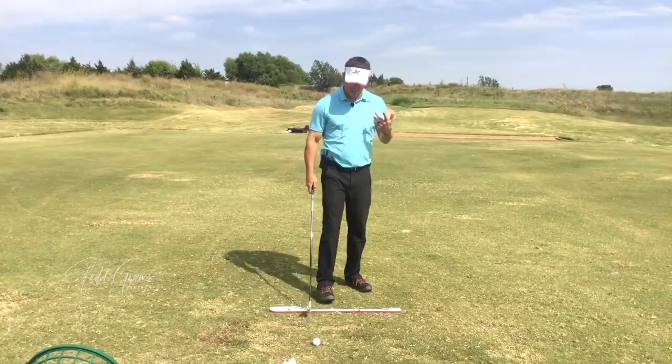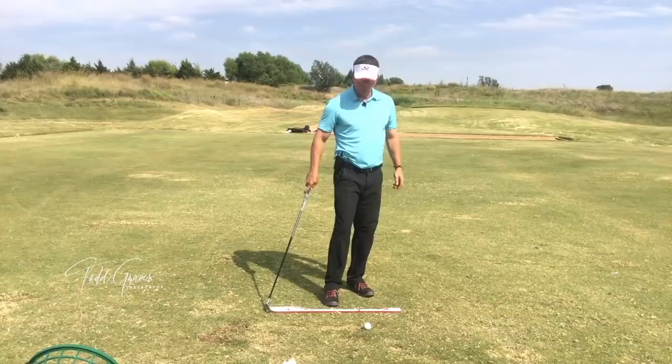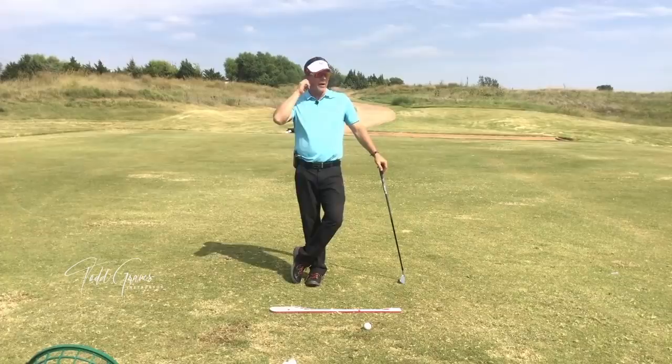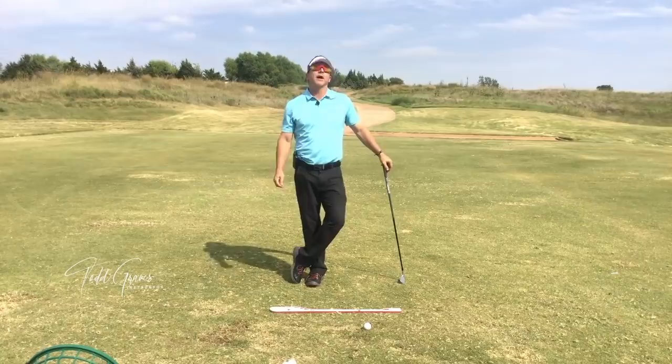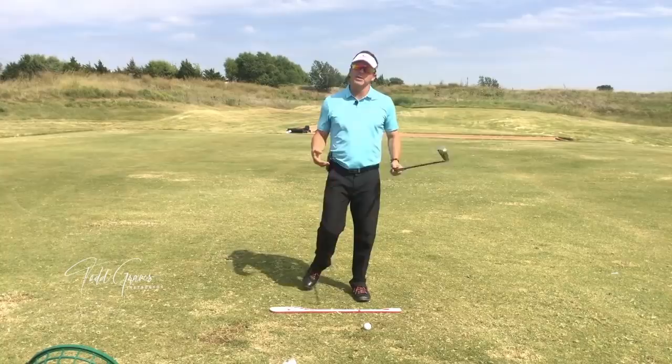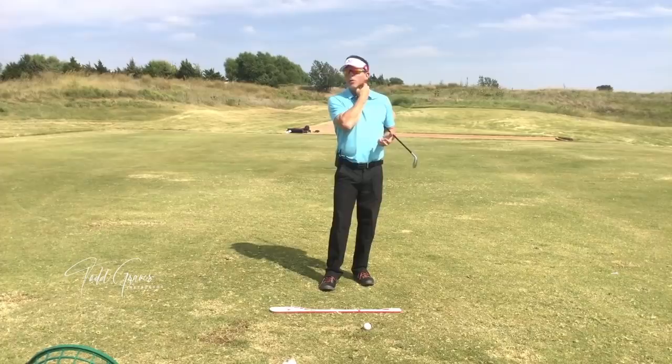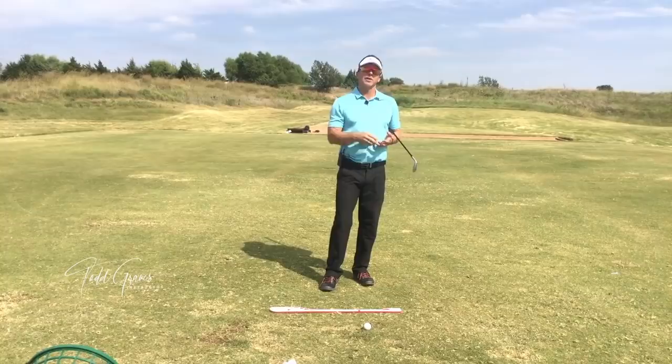Today I want to have a very frank conversation about a problem that many golfers have, which is releasing early. If you've been around golf long enough, you've probably heard that term. It amazes me that the golf industry hasn't figured out the problem here — and I know they haven't because I hang around instruction groups all the time. Nobody seems to be able to solve the most common issue in the golf swing. It's probably one of the easiest things to solve. The solution is very, very simple.